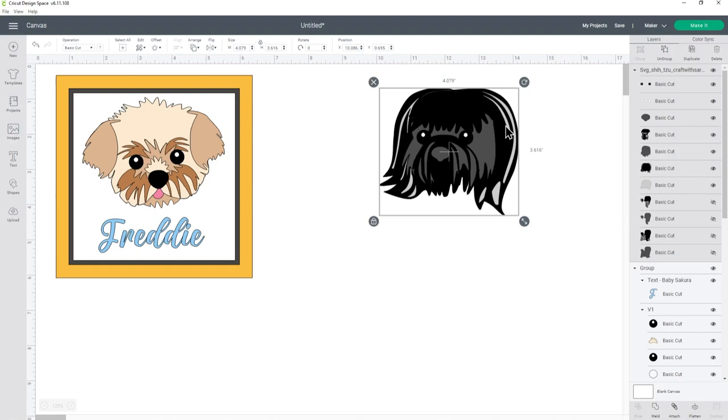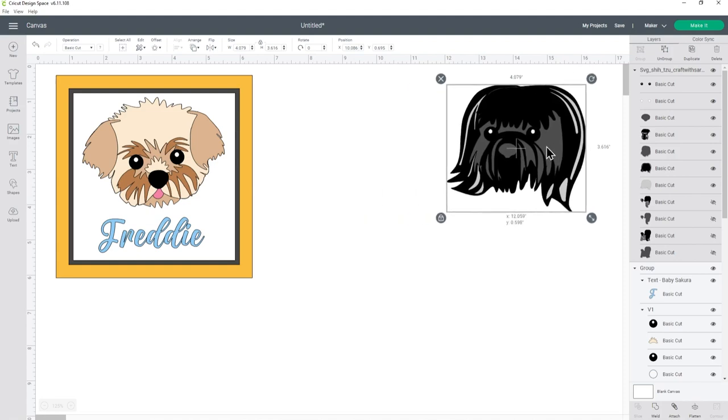This design has got little grey stripes in the ears. You could change that colour if you wanted to, but I'm going to keep it as is because my little Socks is getting a bit older now and he does have quite grey ears. I want to do a matching set of shadow boxes, so I'm going to duplicate how I did it for Freddy's one to show you how to do it for Socks.